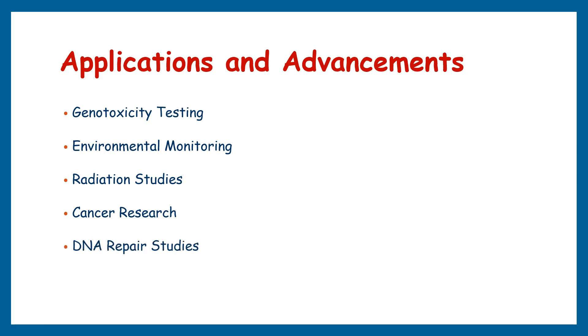DNA repair mechanisms play a crucial role in maintaining genomic stability. The comet assay allows us to study these mechanisms by inducing DNA damage in cells and monitoring the repair process over time. By analyzing comet structures at different time points, we can assess the efficiency and kinetics of DNA repair, identify key repair factors, and gain insights into the underlying molecular processes. The comet assay also serves as a valuable tool in occupational health and toxicology studies, enabling evaluation of genotoxic effects from workplace chemical exposures and aiding in setting safety standards and protective measures.